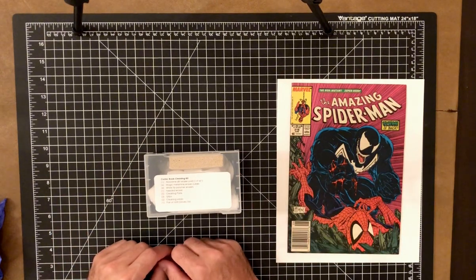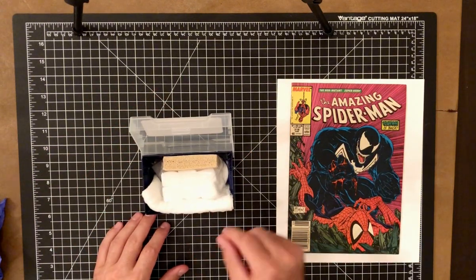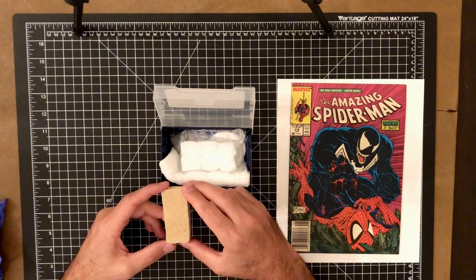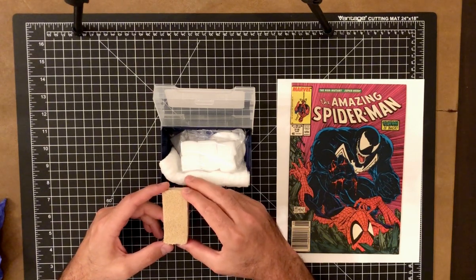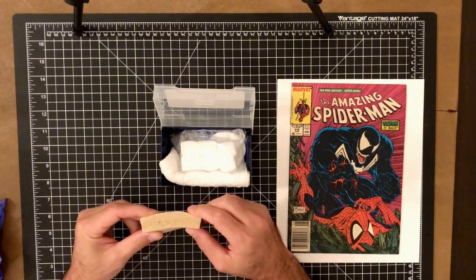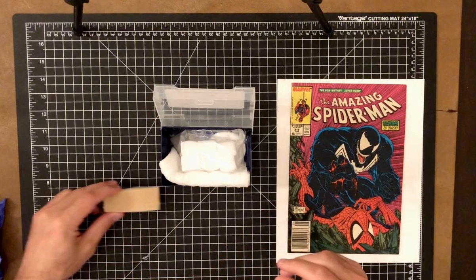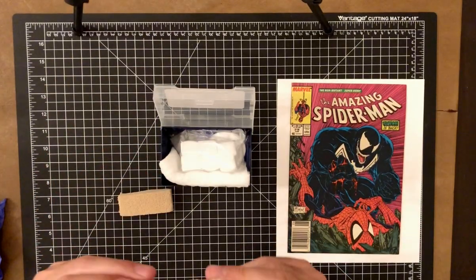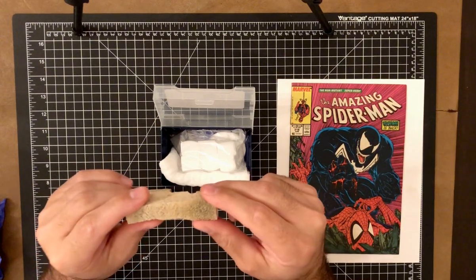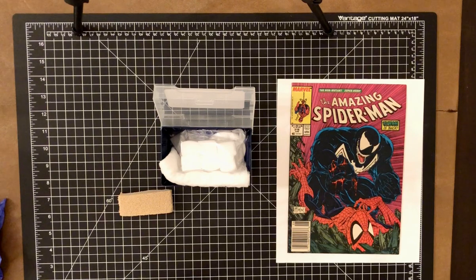Here we have our container with all of our supplies. The first one is referred to as an absorbing pad, which is excellent for getting rid of dirt and grime on the cover of the comic book. It's almost like a sponge and amazingly effective at absorbing dirt. Here's a clean one, and here's one I've been using — you can see how much dirt it has picked up.